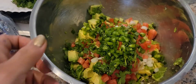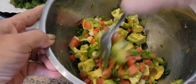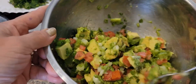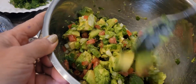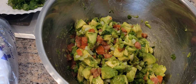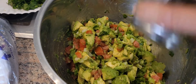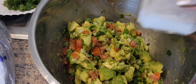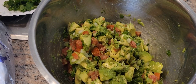Now we're going to add the jalapeño pepper. We're going to add our salt and black pepper.